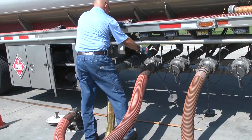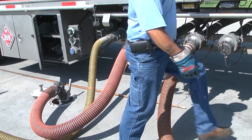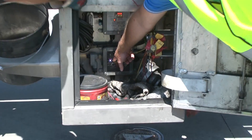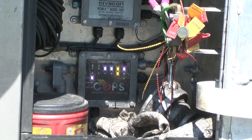And as soon as he locks the handle down on the API — you can hear it click, you can hear it make that noise — you get the elbow light here. And then so now he can go ahead and pull his compartment number four, which he's hooked up to on his trailer, and it shows that it's gasoline.